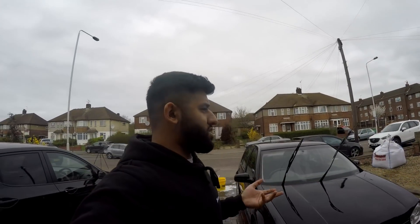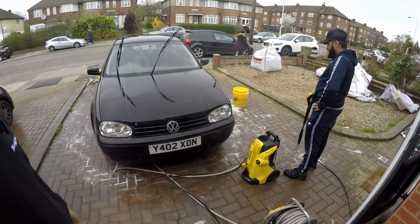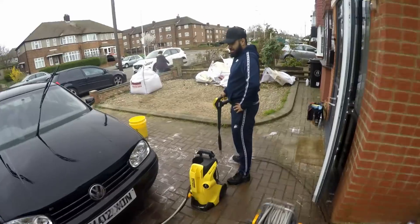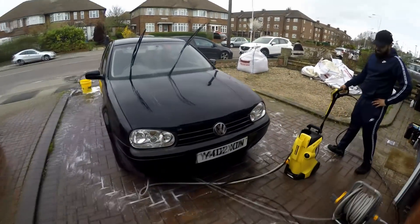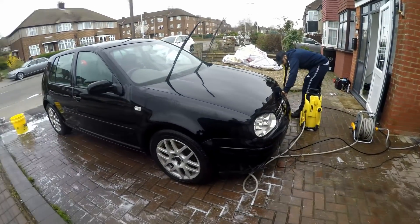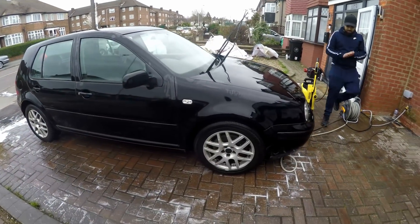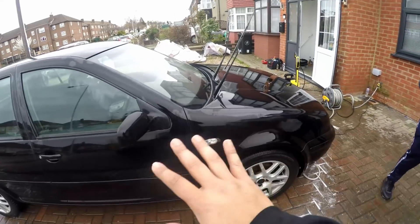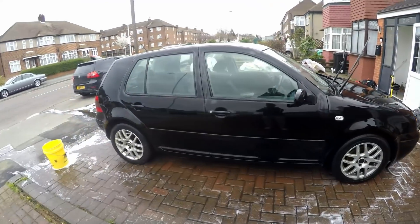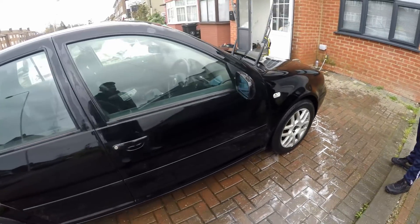Alright guys, so what we've done — we've done a snow foam and we've done a stage one wash. To be honest, it's come out pretty good. What do you think Faiz? Better than what it was. Yeah, a lot better. So obviously we're going to let it dry and then see where it goes from there. Faiz did have a look at it and it will need a proper rub down with 2000 grit polish all the way — but that's probably going to be in a few months to come.